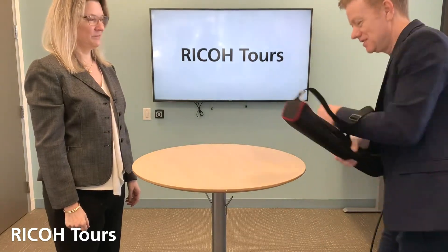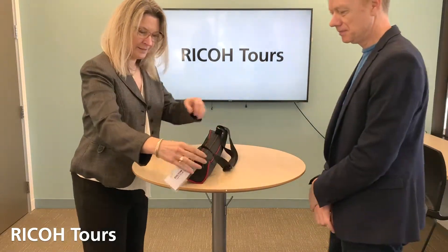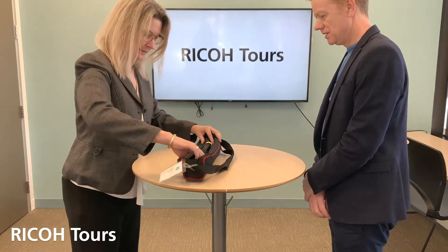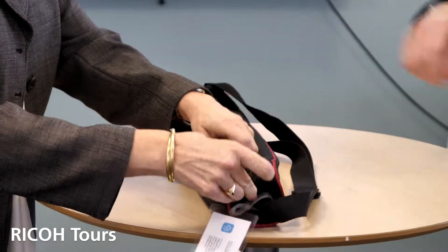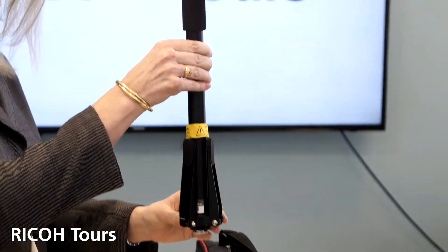This is exactly what you need. So inside here you have two pieces — one is a custom-built Maropod and you have a Ricoh TV camera.